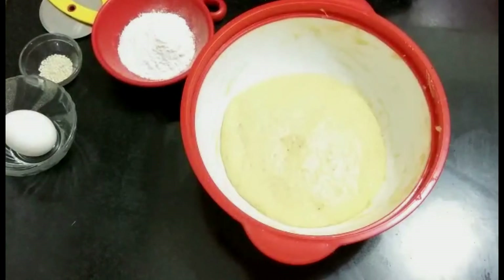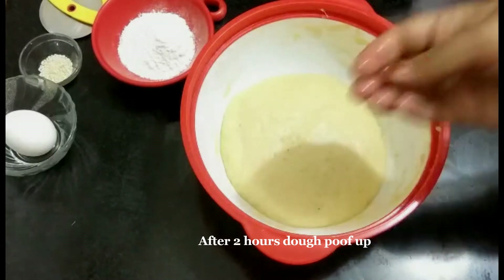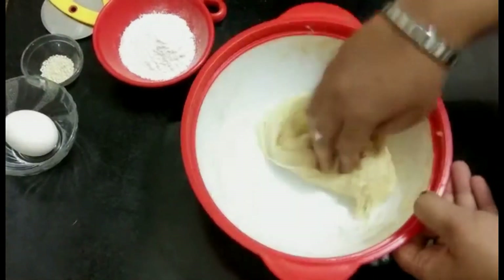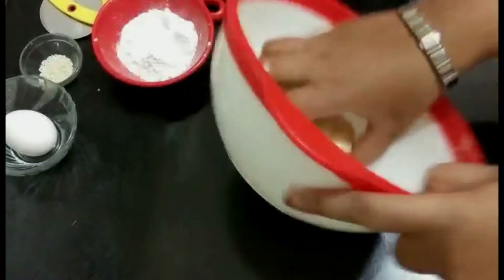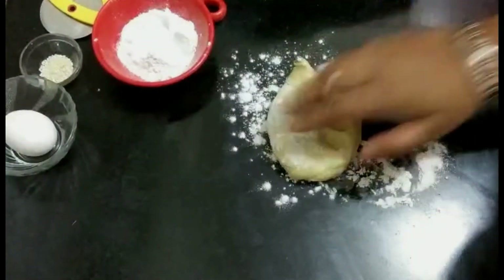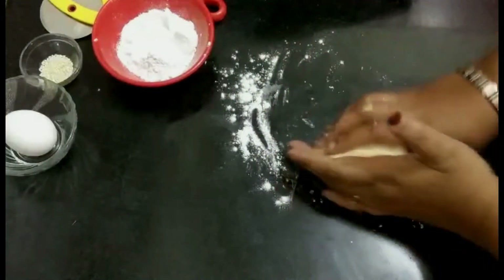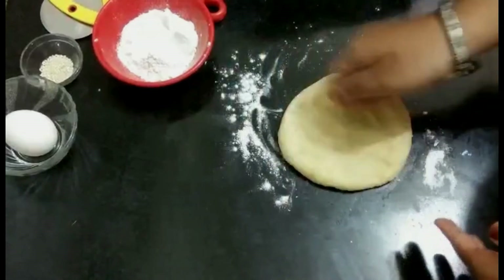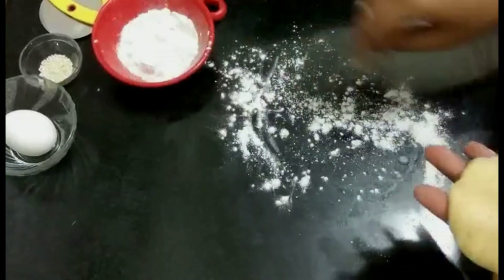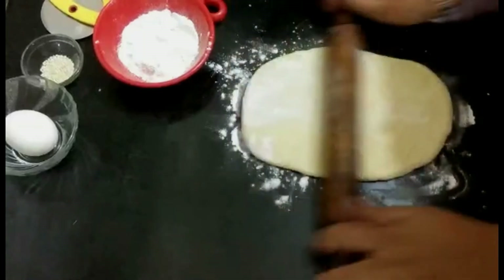After resting the dough for two hours, it has doubled in size. Grease your hands with oil, then punch the dough to remove the air. Dust with some flour and punch again to remove all the air. Now roll the dough with a rolling pin into an oval shape.